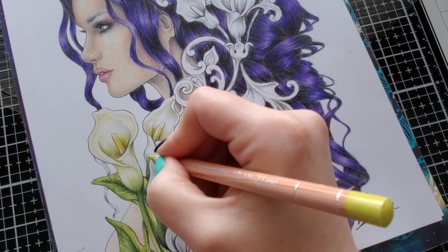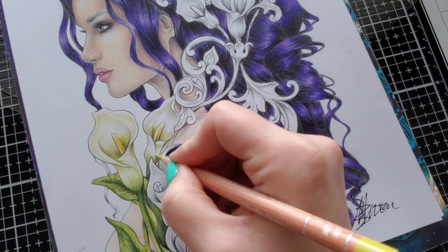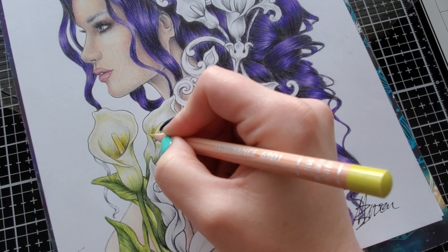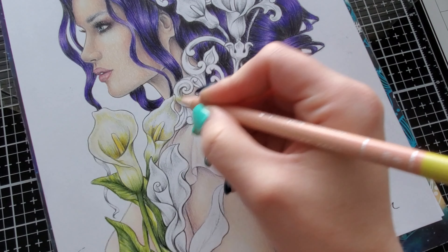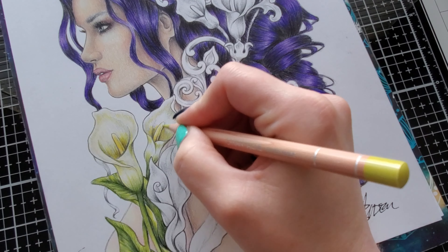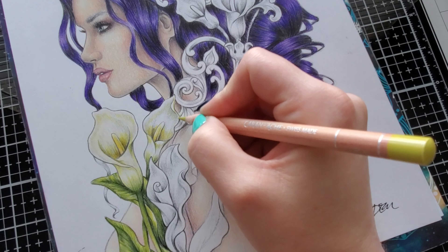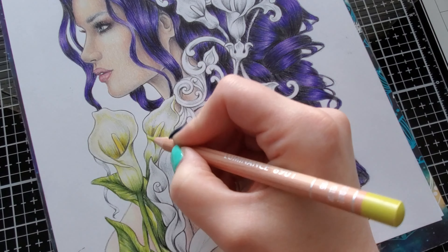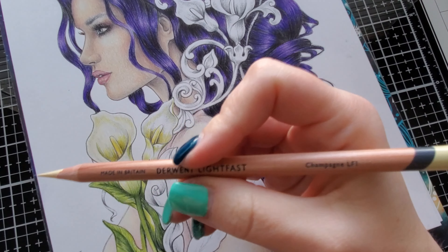Now grab Olive Yellow 015 from Lightfast. Again, you do not have to use these pencils — the goal of my tutorials is to teach you the technique, then you find similar colors in pencils you already own. I guarantee there are colors close enough in other brands. See, I'm bringing some of this green up here and lightly flicking it out. I'm also bringing some of this Olive Yellow into here and flicking it upward, and popping a little into this curve. You can bring the green as high as you want — some calla lilies go up pretty high with that green.